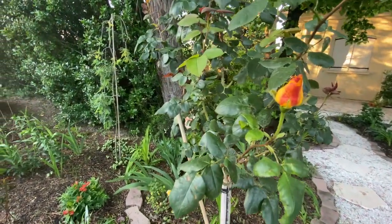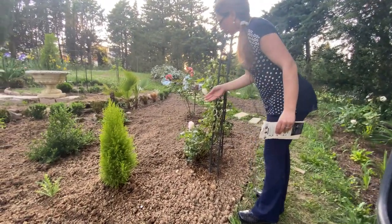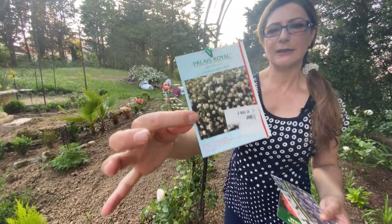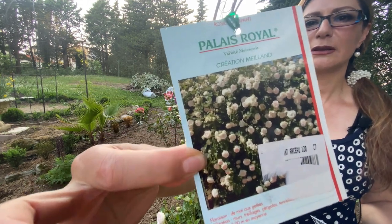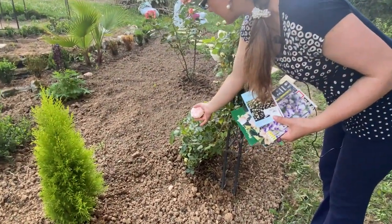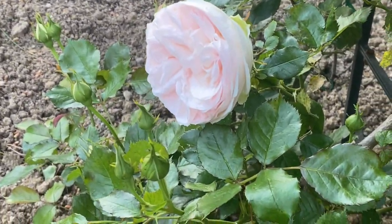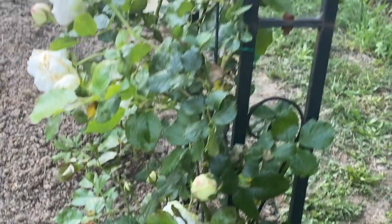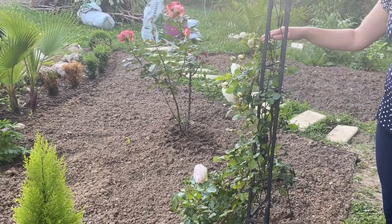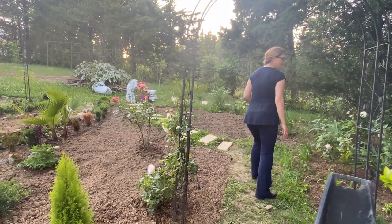My climbing rose, Palace Royale, is doing really great. It has light pink centers that are more distinct when it's just opening, then gets lighter and creamier as the flowers mature. This creamy pastel color reminds me of France, which is why I chose this variety. I have so many blooms and it's grown so much this year - I'm so excited. I'm just learning how to train climbing roses and it's going well so far.